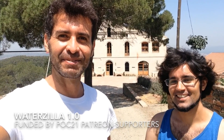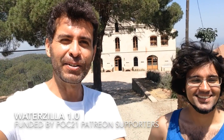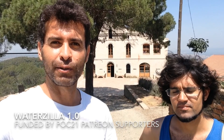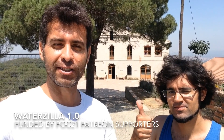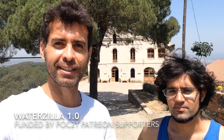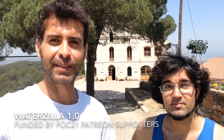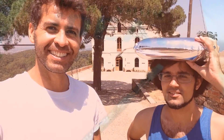We are at the Green Fab Lab in Barcelona, and we came here to test the Waterzilla 1.0 version. We just wanted to make this video to thank everyone who supported the Patreon and the co-budget bucket to make the Waterzilla a reality. It's like a tiny system to clean up water for a hundred people. Let's go check it out.